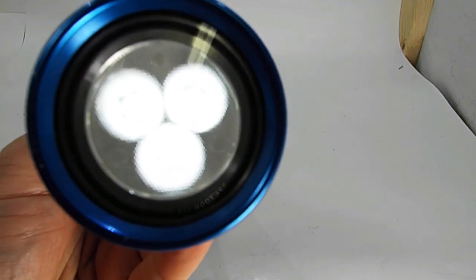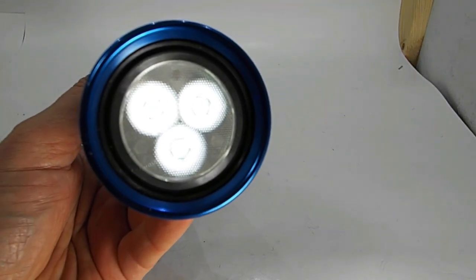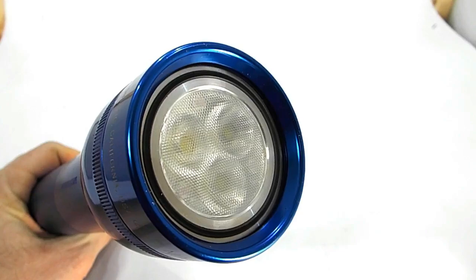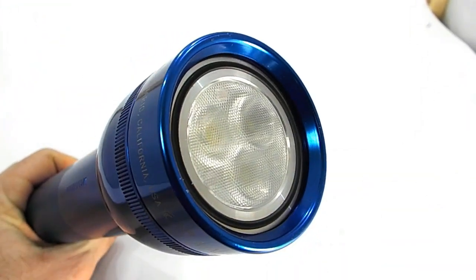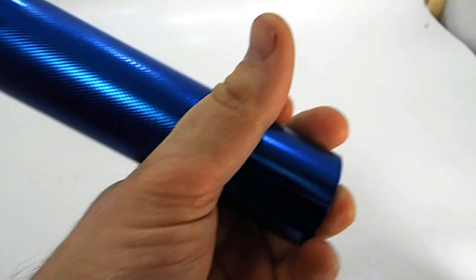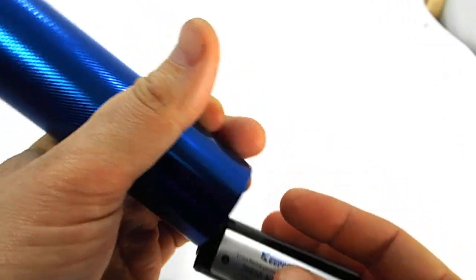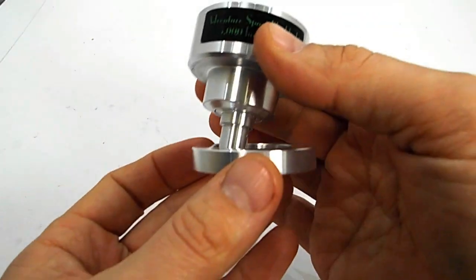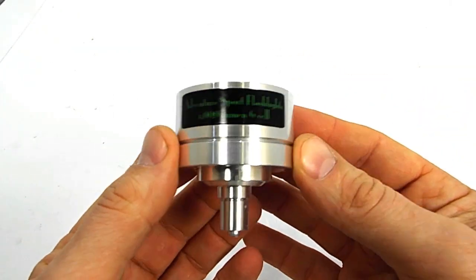The user interface is programmable so you can choose which modes you want and which ones you don't. The 2000 lumen bulb is designed for use in a 3-cell light and the 5000 lumen bulb for a 6-cell light, but it can also be used in smaller size mags with lithium-ion batteries. The Adventure Sport bulbs also work in C-size Maglites with the optional expansion ring. Both bulbs have a large hot spot and bright spill, but they're still useful at a great distance just by sheer volume of output.